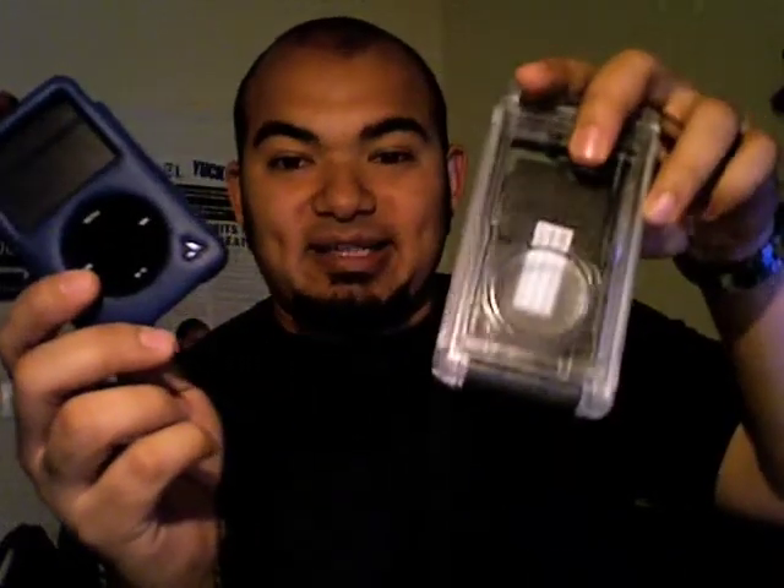Now this is actually one of the nicest cases, one of the nicest built cases I've ever used for my iPod video. I absolutely love this one. Now it's not as durable as the OtterBox case, which my iPod has been pretty much living in,